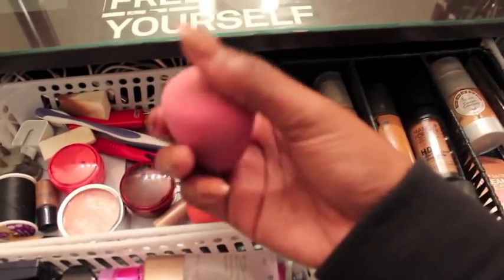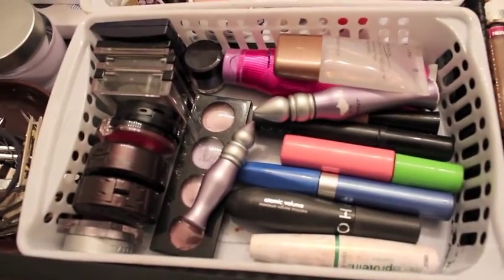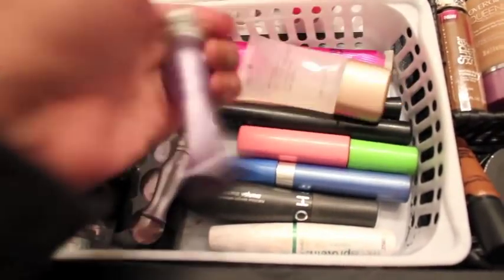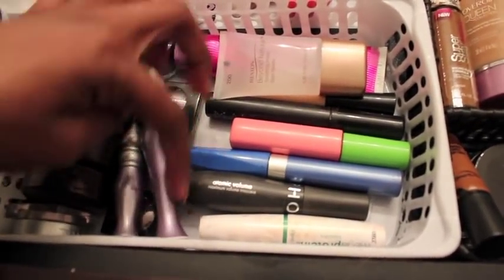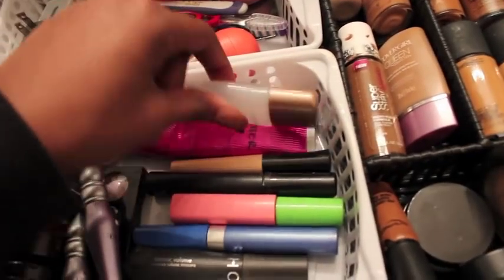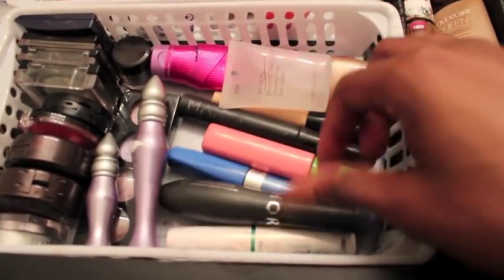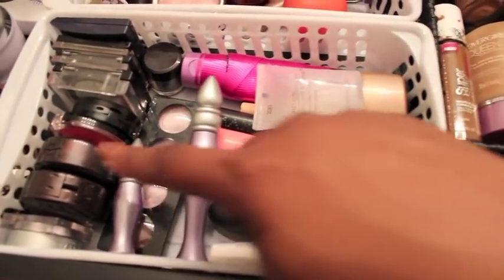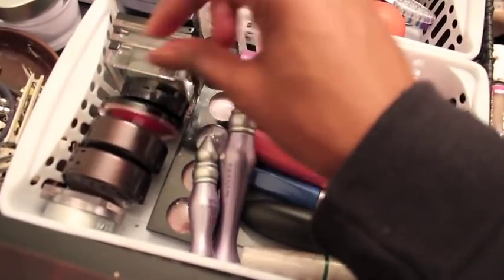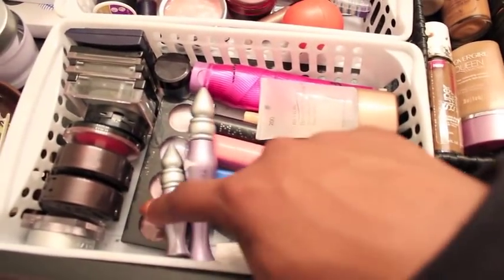I have my old eBay beauty blender which is still in nice shape other than its color. In this little section I have my primers: the Revlon, two Urban Decay Primer Potions, and the Monistat Chafing Cream — I wrapped it up so I wouldn't remind myself it's chafing cream. I have a couple of mascaras including a Sephora Great Lash, and some drugstore eyeshadows not in palettes, plus a cream eyeshadow.